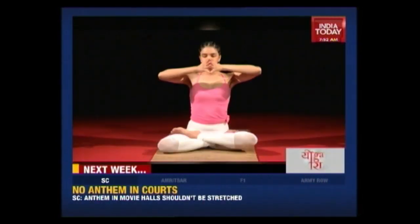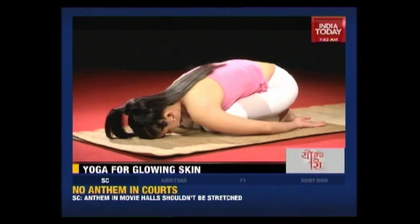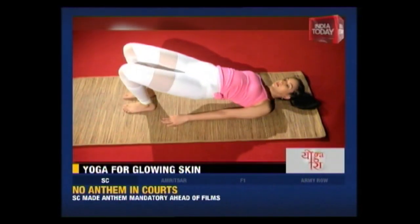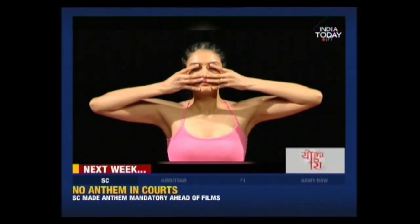Do you want to get glowing skin and beautiful luscious hair? Well, now yoga can help you do that in just 10 minutes. Join me next week to see how.